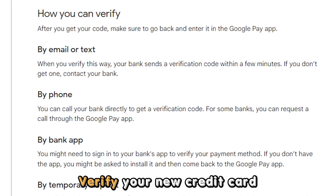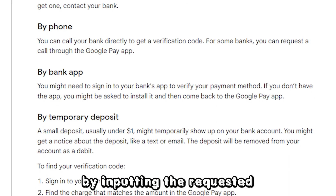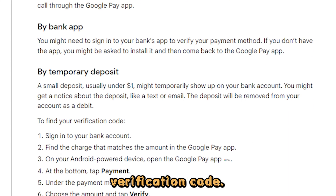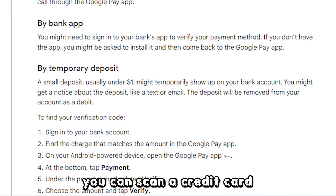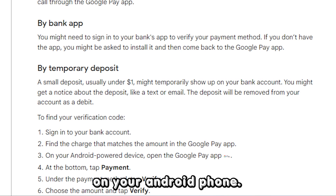Verify your new credit card payment option by inputting the requested verification code. And there it is. With these simple steps, you can scan a credit card on your Android phone.